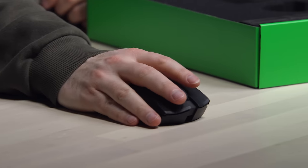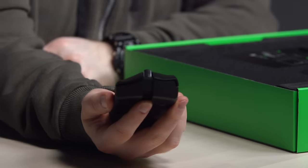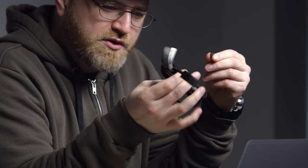Some nice grip on it, actually quite comfortable. You have your forward back button, or whatever you choose to map that to. Still has a micro USB port, textured scroll wheel as well — something very satisfying about that. A micro USB cable, which is braided.